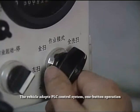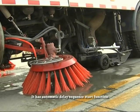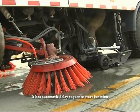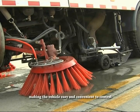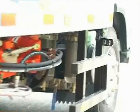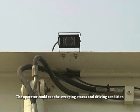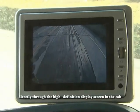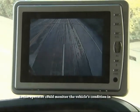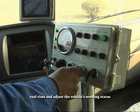The vehicle adopts a PLC control system with one-button operation. It has an automatic delay sequence start function that can avoid accidental faults caused by error operation, making the vehicle easy and convenient to control. High definition monitor probes are equipped at the vehicle's sweeping disc and rear. The operator can see the sweeping status and driving condition directly through the high definition display screen in the cab, allowing real-time monitoring and adjustment of the vehicle's working status.